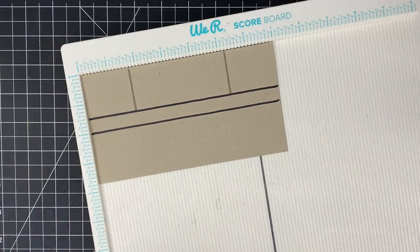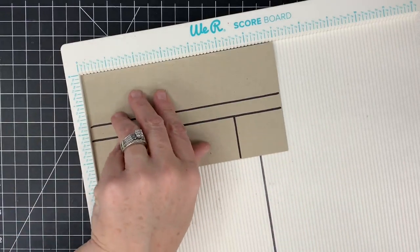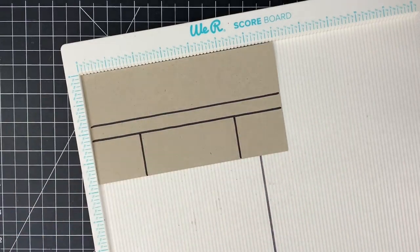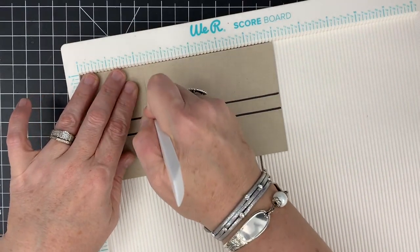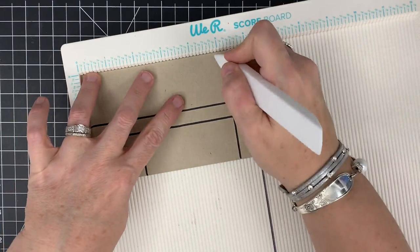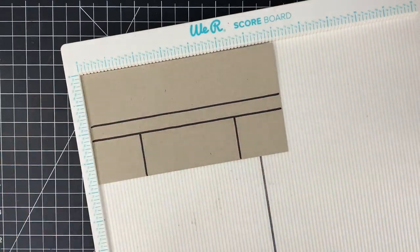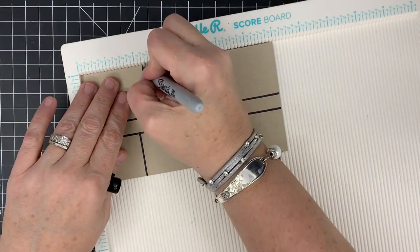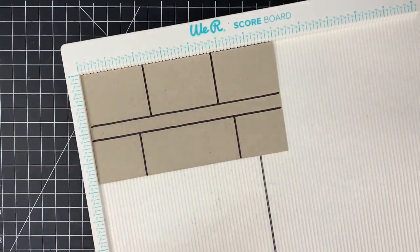Now we're going to flip it around in the scoreboard with those at the bottom and do our top marks. We're going to score at 2 and a fourth to our top line and stop, and 4 and 3 fourths to our top line and stop. This is the most confusing part of the card. If you figure this one out, you've got it made. The rest is easy — this is just the piece we need to put everything together.